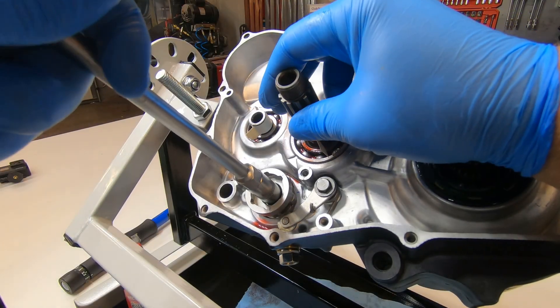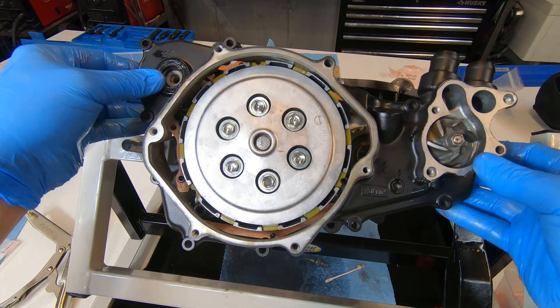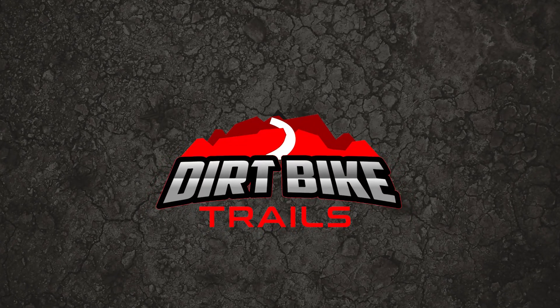Welcome back to part two of the CR500 motor build. In this video I'm installing the gear shift mechanism, the clutch, and the right side cover.